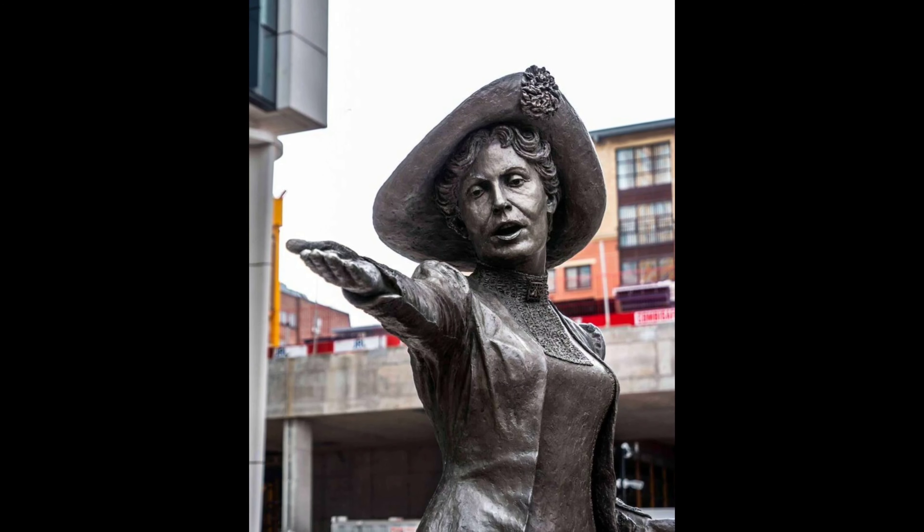No matter what side of the pond you stand on, or what side of the political race you stand on as well, I hope you can remember what we stand for as a country, a citizen, and most importantly, a human being. And now, here is the final look at our recipe of deeds, not words, and votes for women.